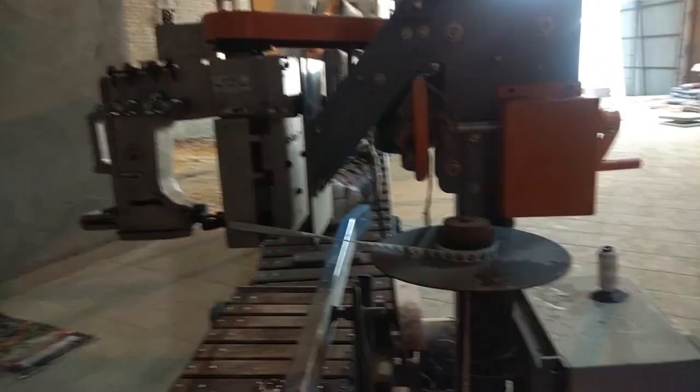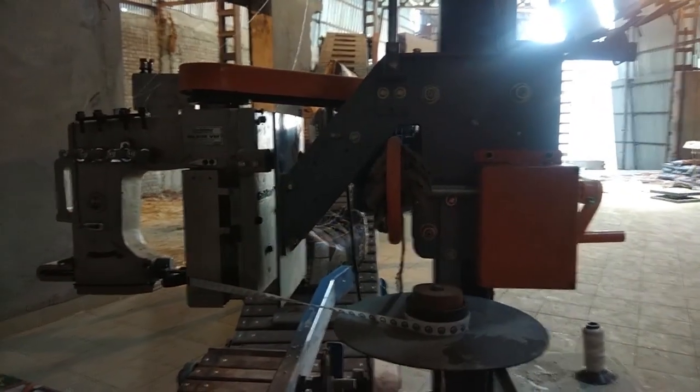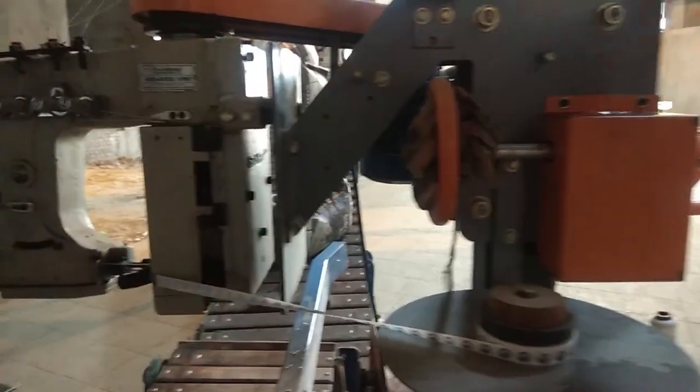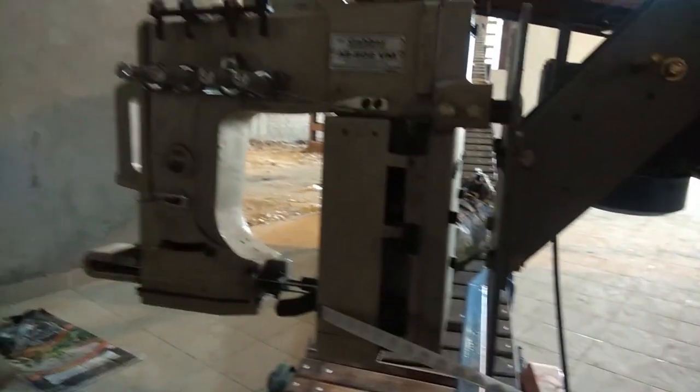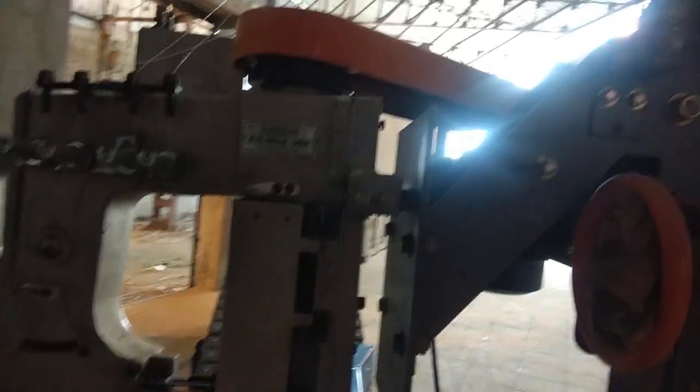The moving conveyor beneath it moves the filled bag to the stitching machine. After the bag is stitched, it moves to the other conveyor which takes the bag to the storage area.